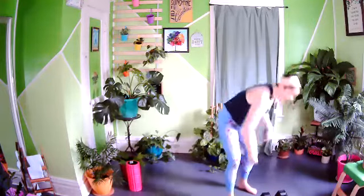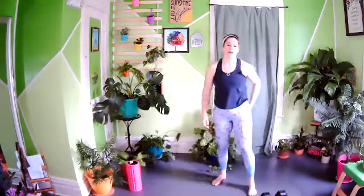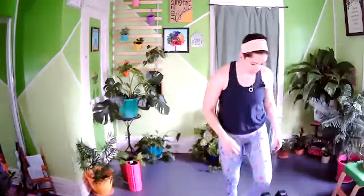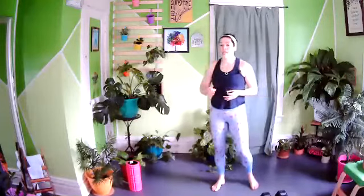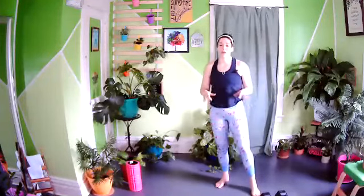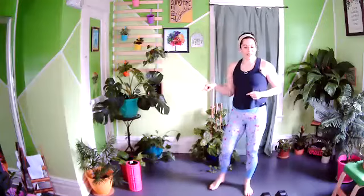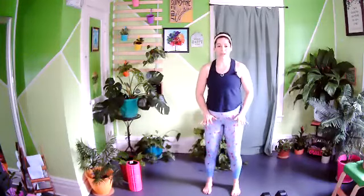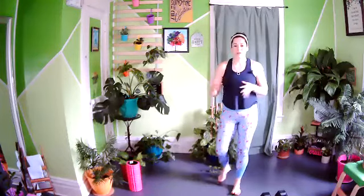Up next: back to the lower half. We have wall sits, bridges, and side lunges. Because we're doing this in threes, I'm going to make it optional to level up for your wall sits. If you want to, bring a weight over for your wall sits. We'll have the heaviest weight for the first wall sit, something lighter for the second, and no weight for the third. As the legs get more and more fatigued, we drop the weight. If you have two light to moderate weights, bring both for the first wall sit, drop one for the second, and have none for the last.